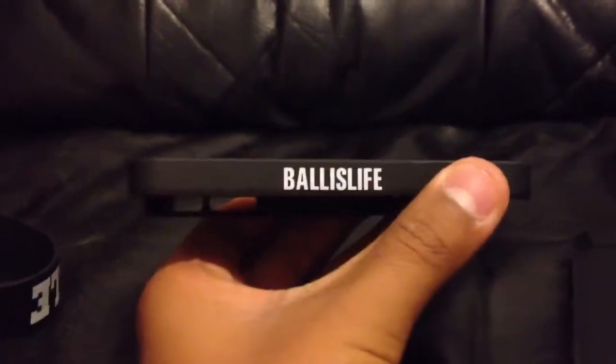Next one I got is a black and white. Boss Life logo right there. Same thing as the other one — it says Boss Life right there.